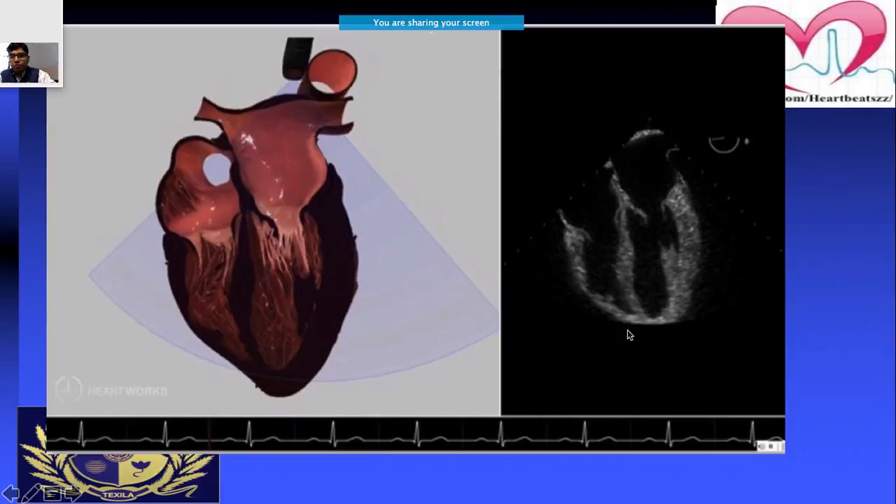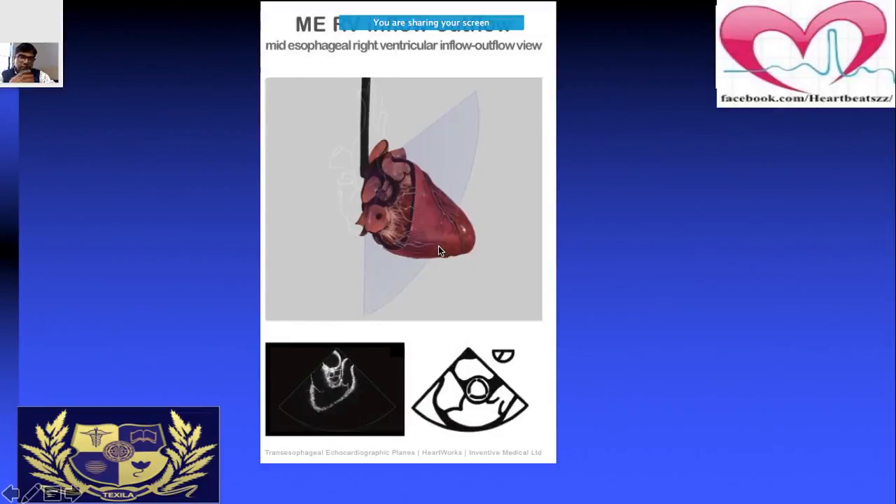This is the view you get when the probe is first inserted. Don't worry about all the theoretical things initially — these will become clearer as you do more cases. I would suggest observing at least 10 to 15 cases, then assist in some cases to gain confidence. In this diagram, the probe is at mid-esophageal level and the area seen is the right ventricular inflow-outflow view — this is called the mid-esophageal RV inflow-outflow view.